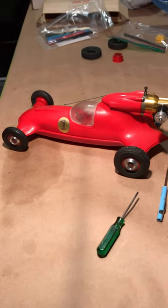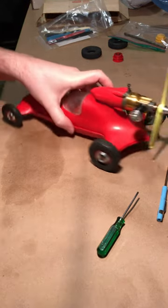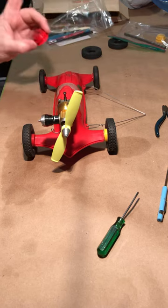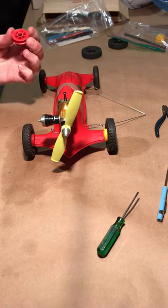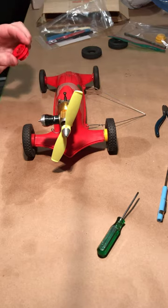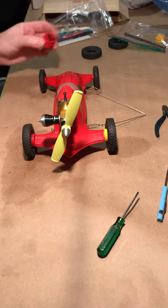This is a super fast prop rod update. I got it all together. This rear wheel was pretty much welded onto the axle, so I had to use vise grips and pliers to twist it off.